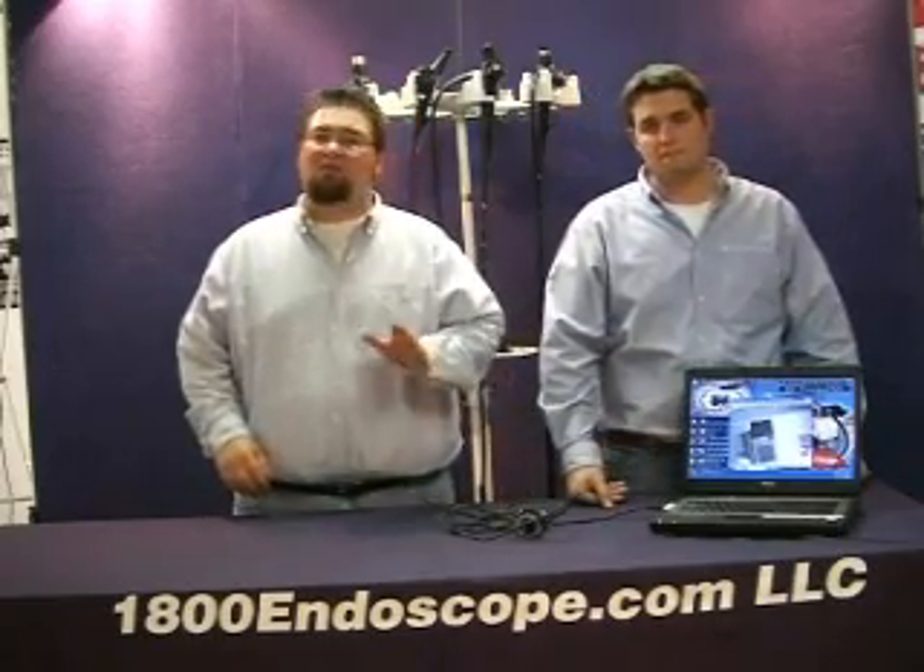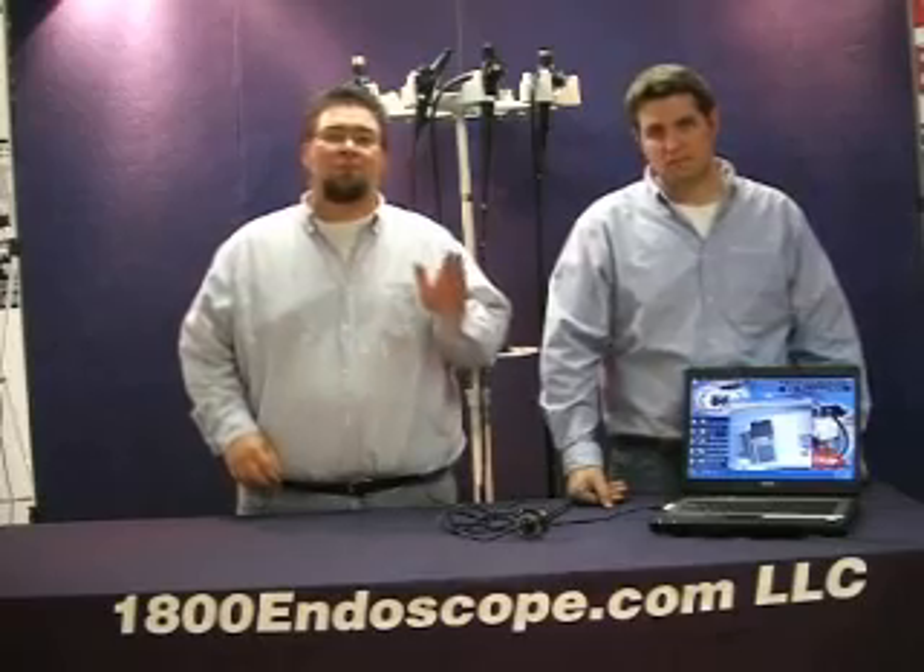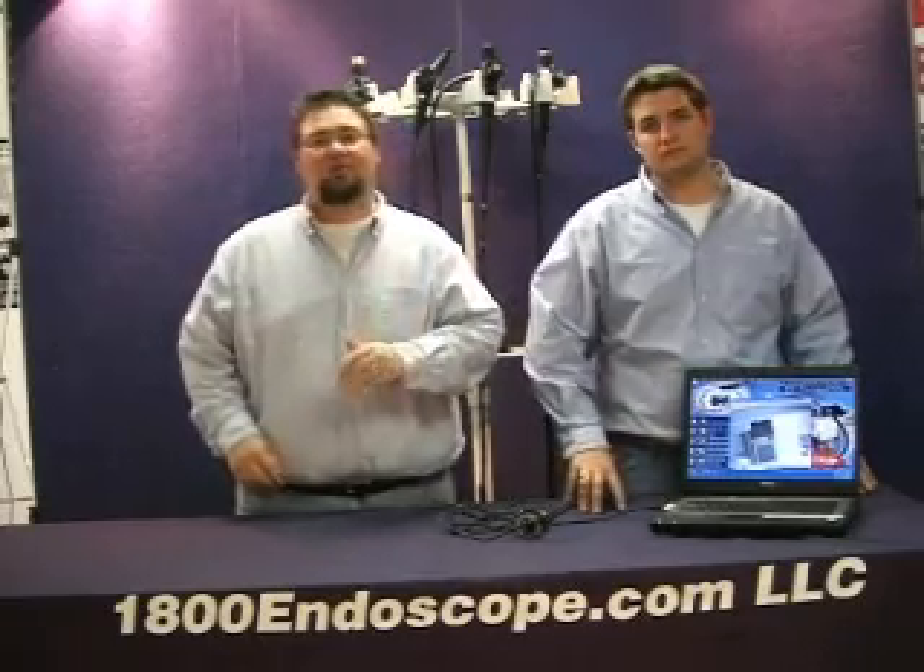The 1800 PC Cam comes equipped with a C-mount lens coupler and software installation disc with installation and use manual. The coupler fits most models of rigid scopes and fiber scopes with a B-cup style eyepiece.